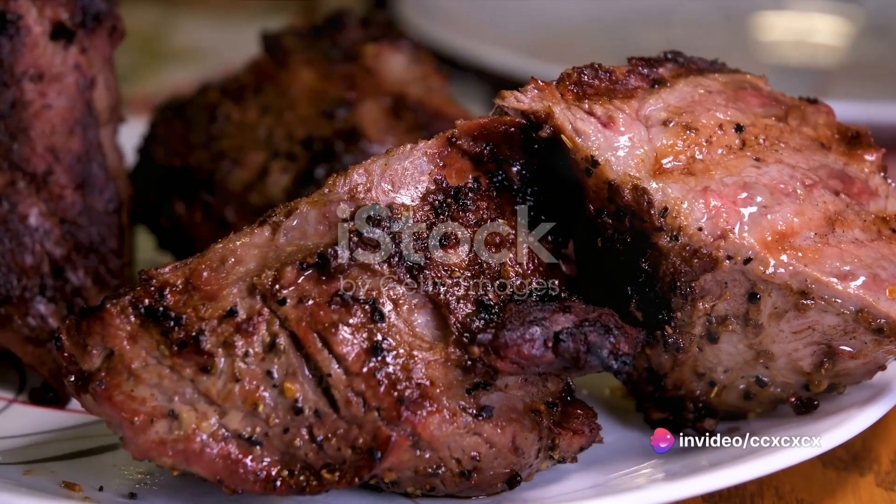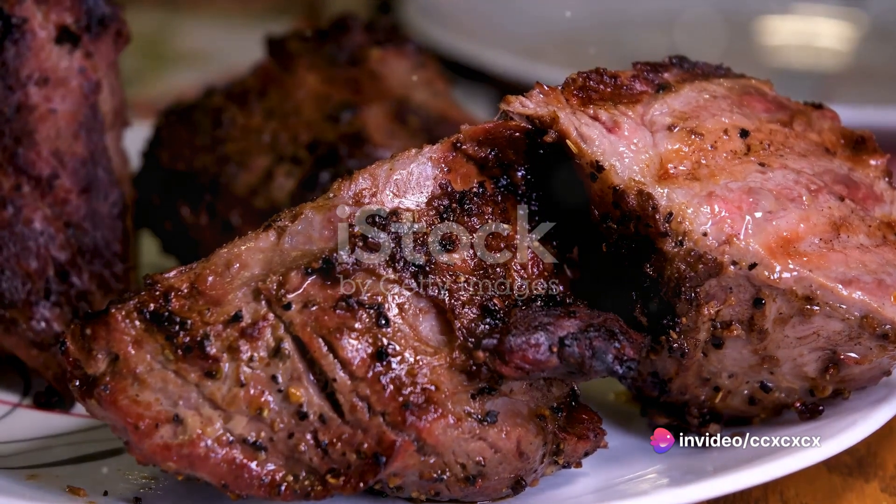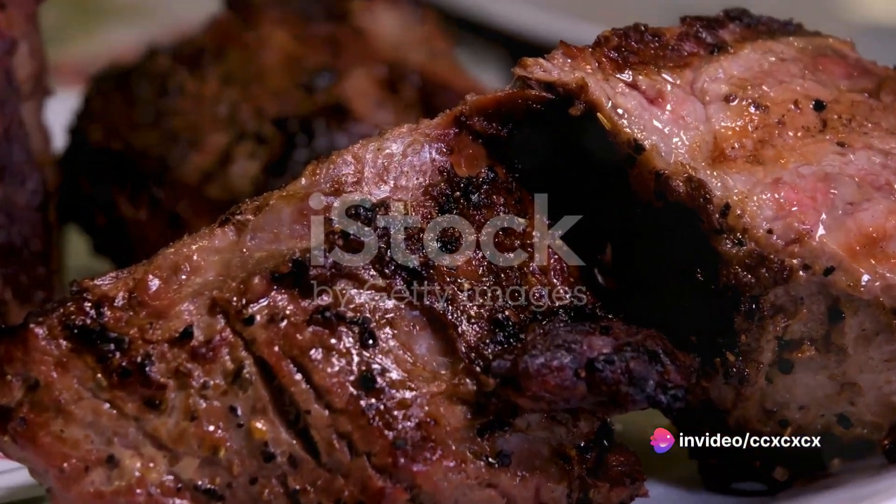And voila, you've now mastered the art of browning or searing. The result? A steak with a beautifully browned crust and a juicy, flavorful interior.